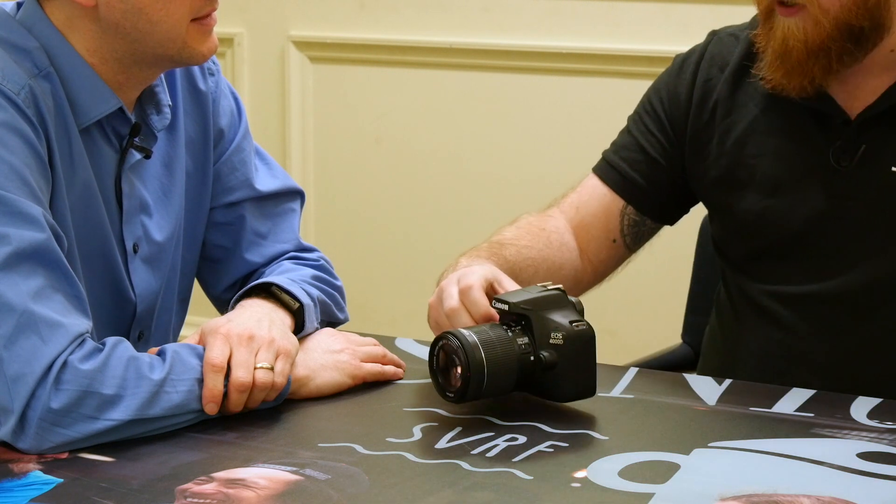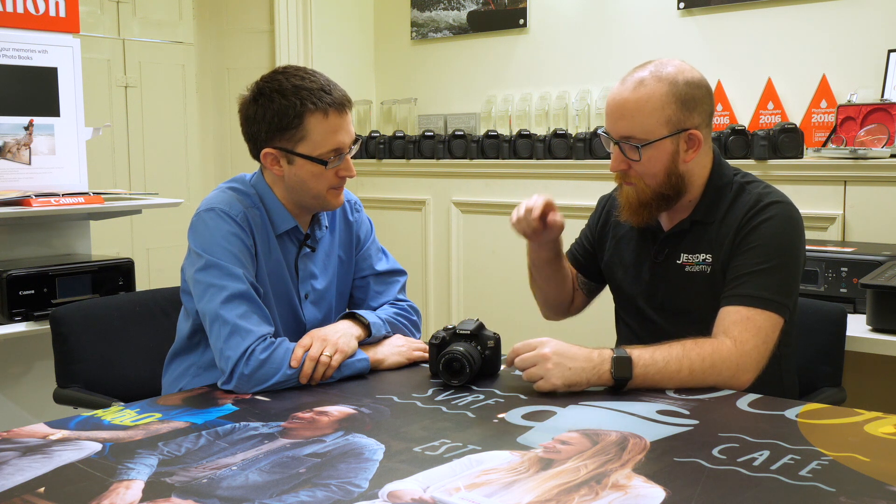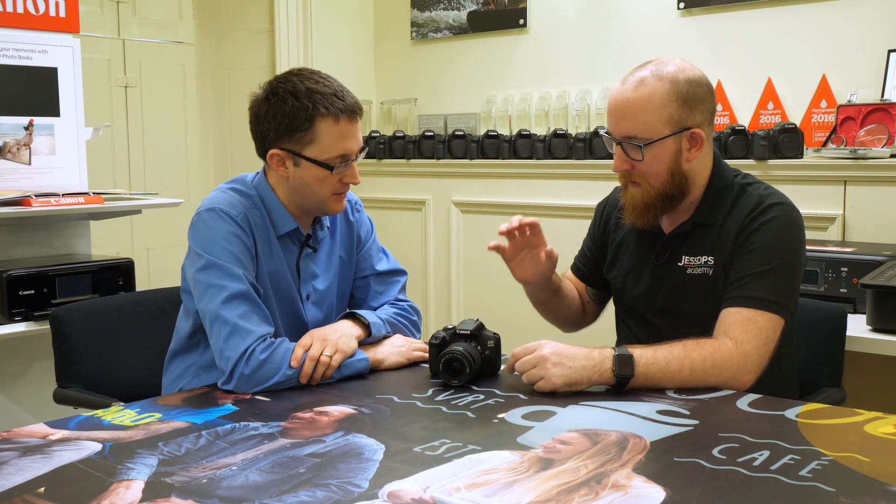Let's just do a quick magic switcheroo — no one would ever know, the magic of editing. So we have the 2000D here, the direct replacement for the 1300D. That line of cameras has been around for quite a while — you know, the 1000, 1100, 1200 and so on. The cameras got a really strong, really good feature set.